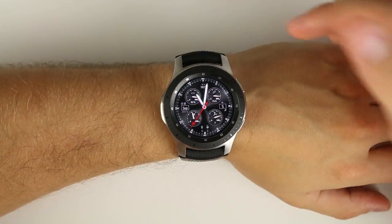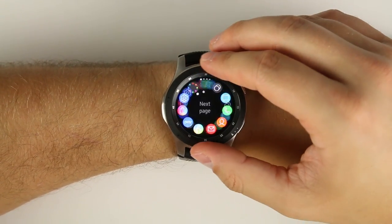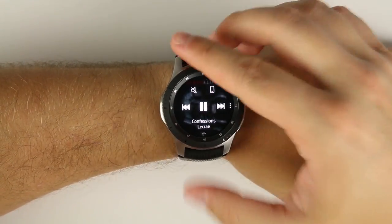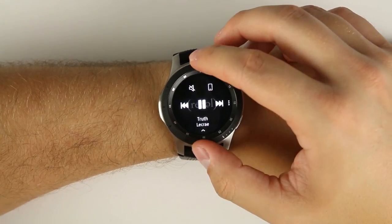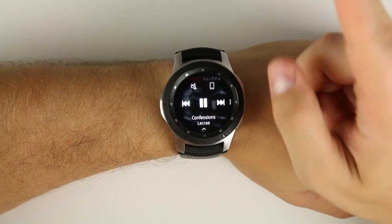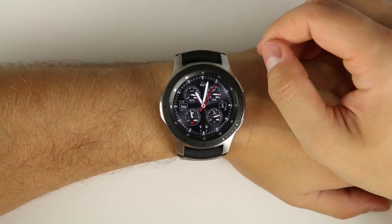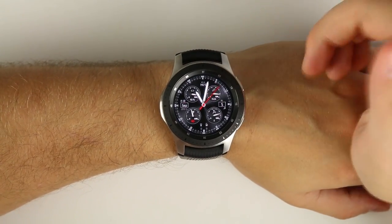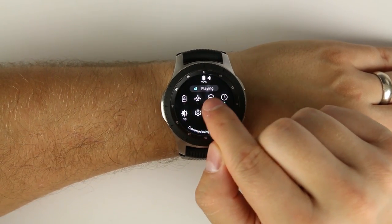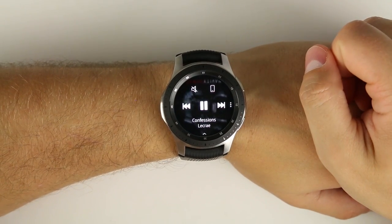Let's say you're playing music on your phone and you want to control it from your watch. Typically you'd have to go to your applications, scroll around until you found your music player, tap it, and then change your music by scrolling forward or backward and tapping the play/pause button. But there's an easier way — anytime you're playing music and your Galaxy Watch is connected, just pull down your quick settings panel and tap the little icon that says 'playing' with the bars going up and down.